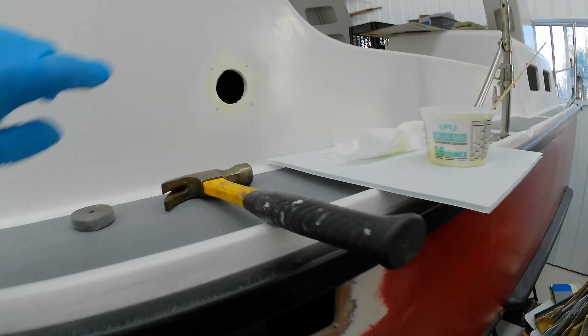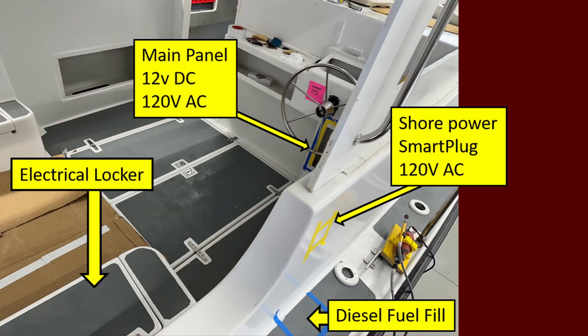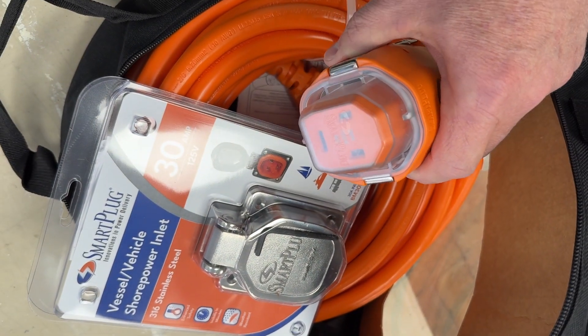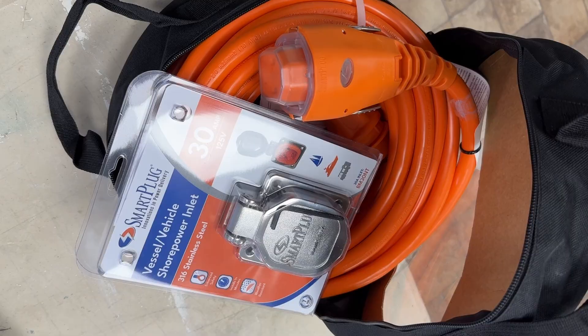This is going to be the shore power system. I had to relocate the shore power connector for the trawler from the port side, bring it over to the starboard side, in order to get it closer to where the main panel is going to be and where the batteries and the battery charger are located. Today I'm going to be installing the shore power connector — this is the plug I plug in when I'm at a marina. This will give me electricity from the marina to fire up everything inside the boat.